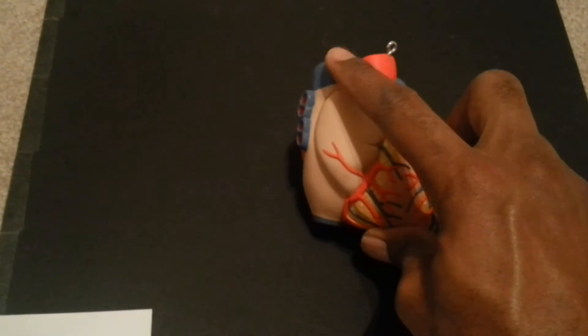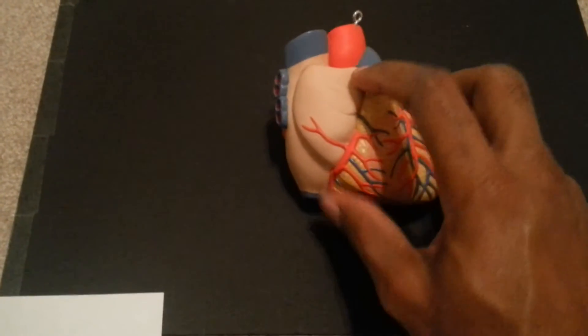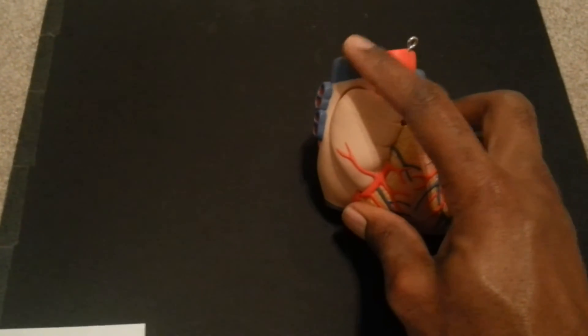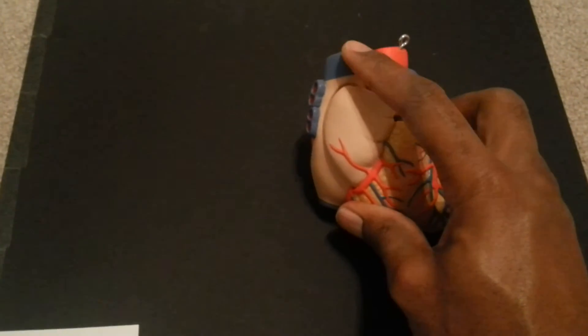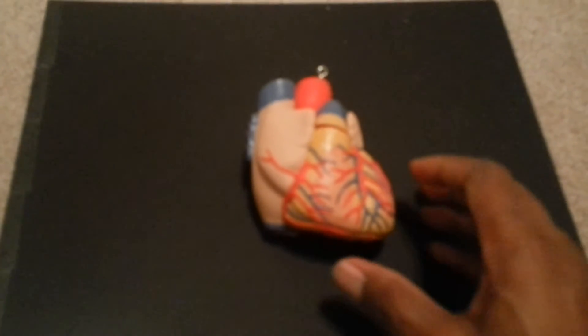Notice this blue stack here and this blue one here — these two are the superior vena cava and the inferior vena cava. People get mixed up sometimes seeing these pipes. The superior vena cava is draining all the deoxygenated blood from your upper body — everything from the diaphragm on up: your chest cavity, arms, shoulders, neck, head, and brain — all that deoxygenated blood drains into the superior vena cava.